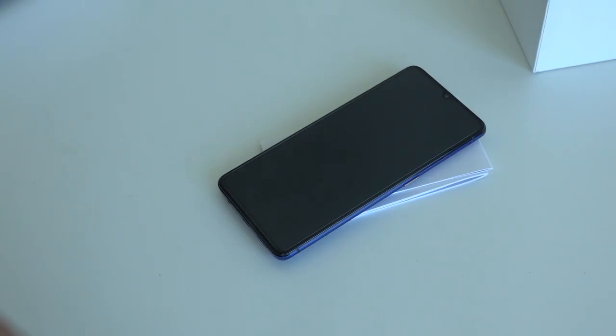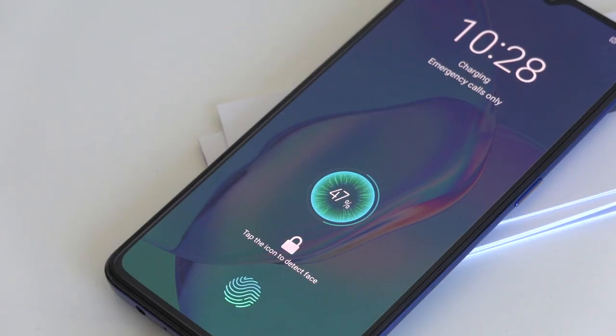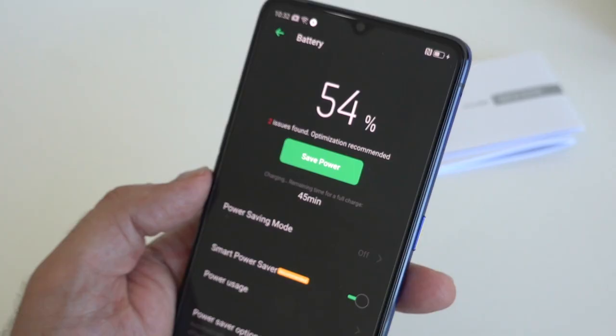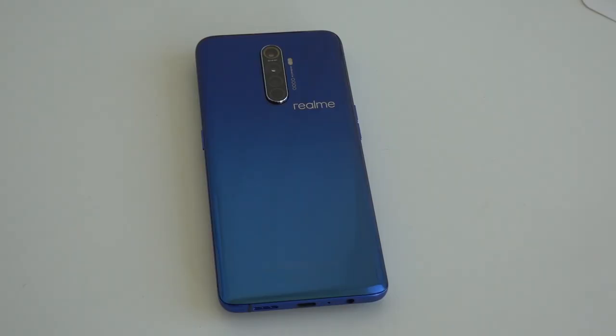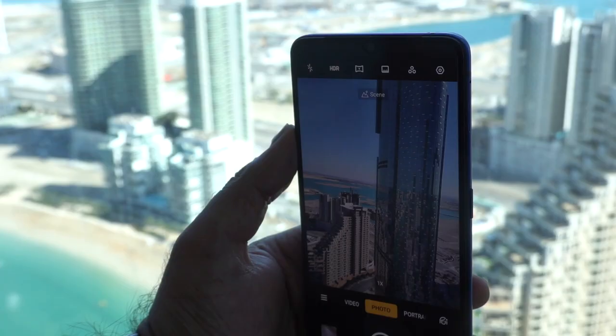The Realme X2 Pro has a 4000 mAh battery, which is just above average capacity and should give a standard user more than a day's worth of use. The big standout point is that 50 watt SuperVOOC charger included in the box — a full charge takes only half an hour, which is absolutely incredible. It's worth noting the X2 Pro doesn't have wireless charging, but that SuperVOOC charger will definitely make up for it.